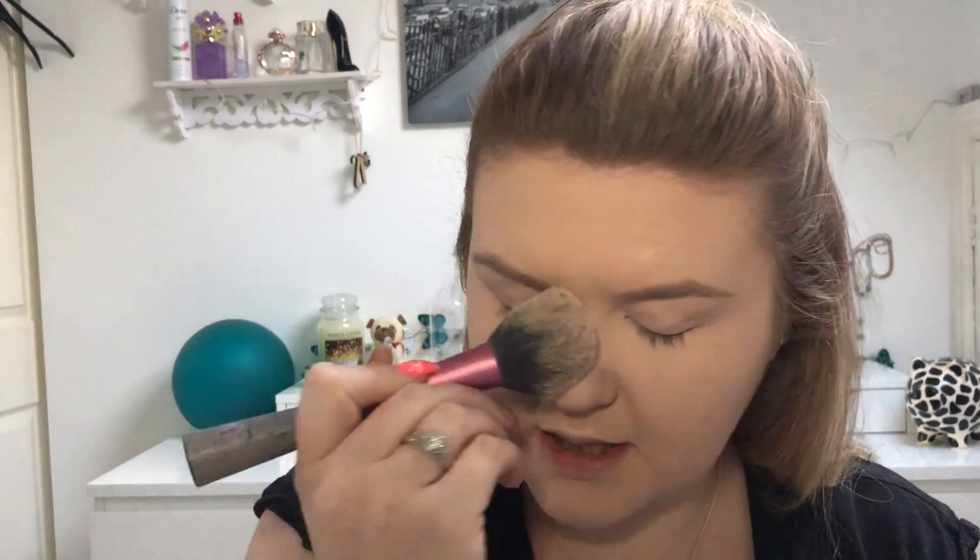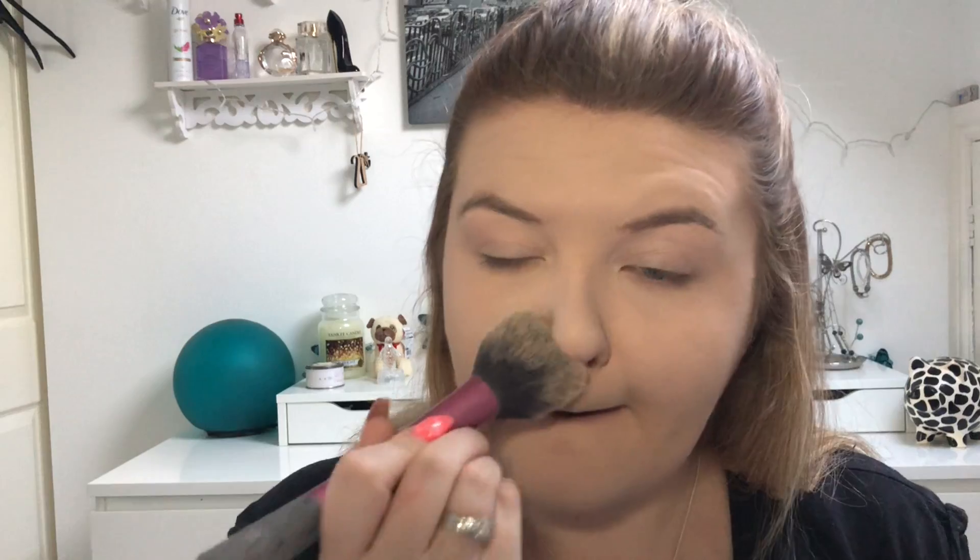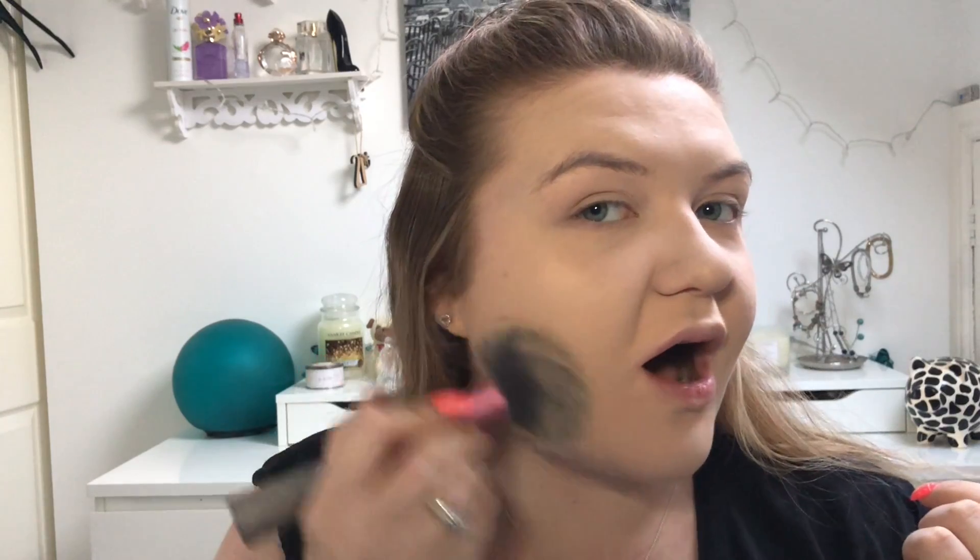I'm debating testing out the new Morphe foundation and concealers, but there's been a lot of mixed things — people saying it's quite drying. To be honest, it might not be that bad for my skin because I do have oily skin. If you think I should test it out, or if you've tried it yourself, let me know in the comments what you thought of it.